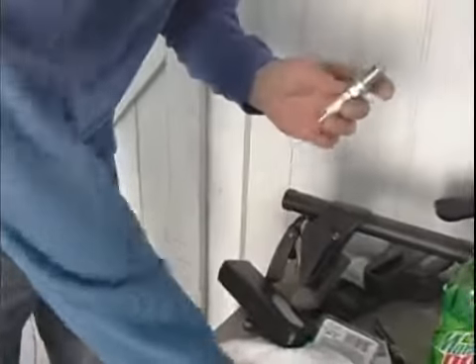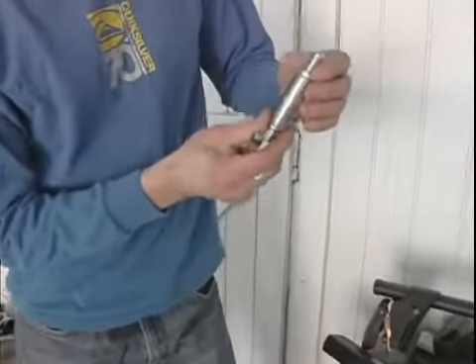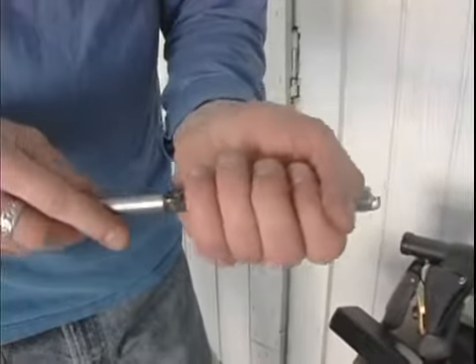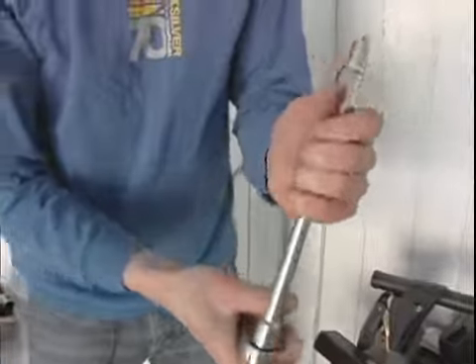All right, now let's put it inside. We've got our socket made for it. When we put it in, it'll snap in so it won't fall out. And if this drops, it'll bend that gap, so you've got to make sure that it's the right distance. Be really careful with it — don't be slinging it around. Let's put it in.